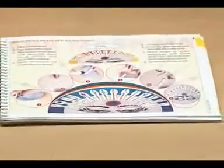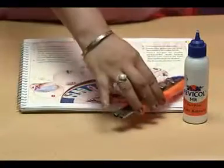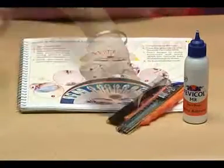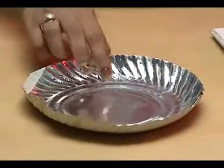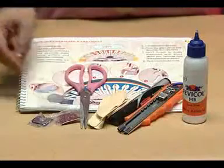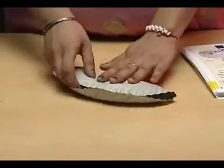Let's now make a mask with the help of Fevicol, cutter, sketch pen, ice cream sticks. Apart from this, we also need a paper plate, glitter, glass mirror, and stars. Here are the steps to make the mask.